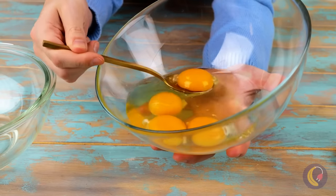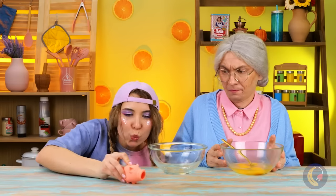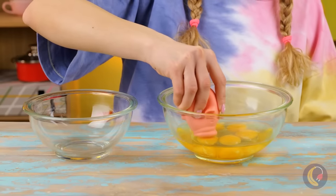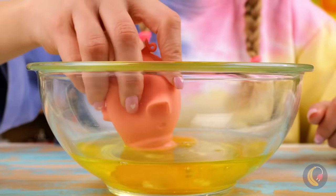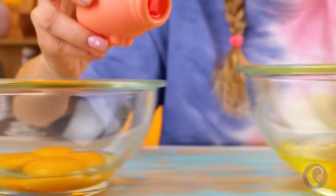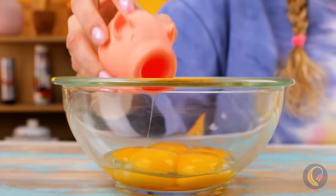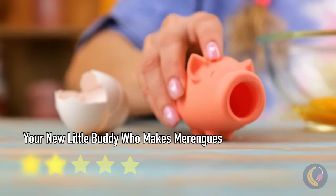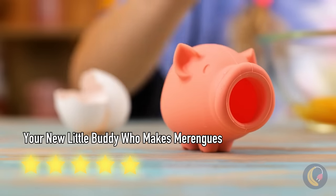Separating the yolks from the whites! Kinda makes you wish they were just sold separately! Looks like a cross between Birdo and Babe! But it sure does get the job done! It's almost clean off! I wouldn't think to pair eggs with something that looks like a pig! Well, maybe with a side of bacon, or ham, or sausage!